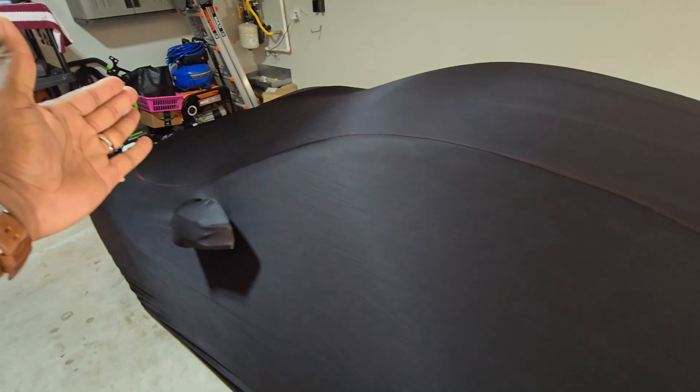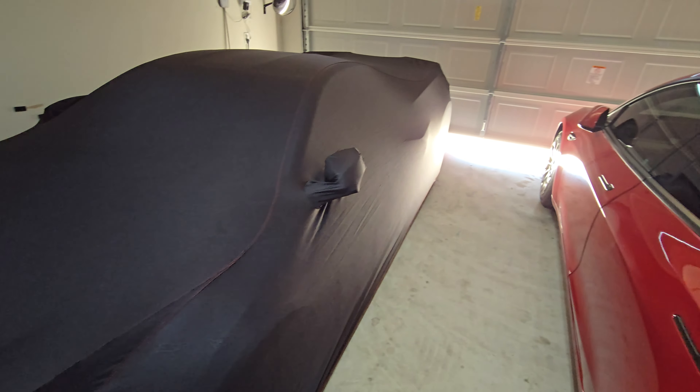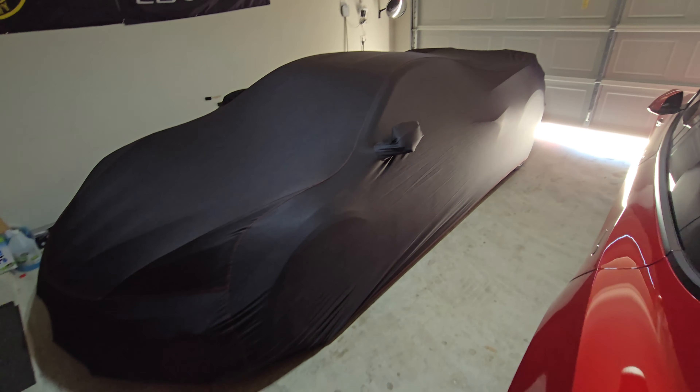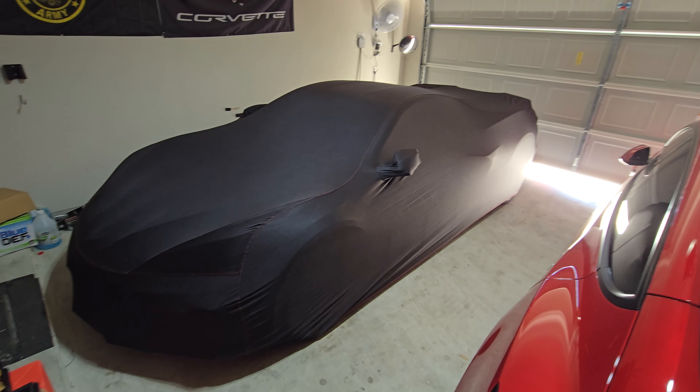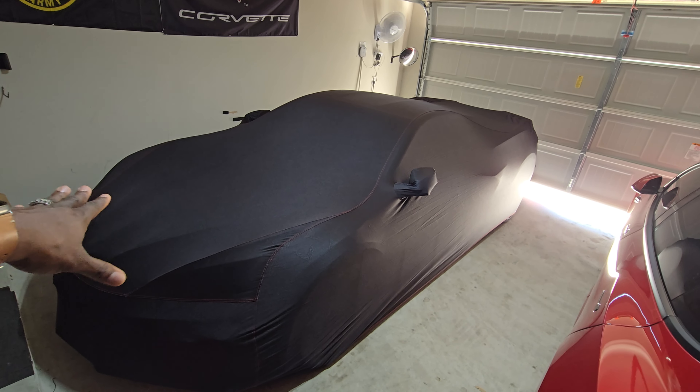It says to keep the cover away from the exhaust, but since the car hasn't been started I covered it all the way down. You can see it goes all the way around and covers everything. Some areas are more snug than others — just balance it out and work your way front to back, side to side.